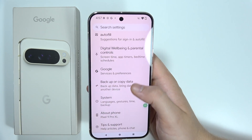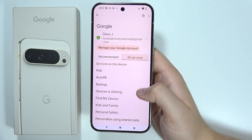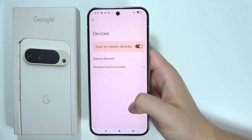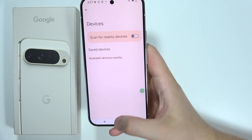Navigate to the Google section, which is located right here. Open All Services, click on Devices and Sharing, and select Devices. Be sure that you actually turn off Scan for Nearby Devices.